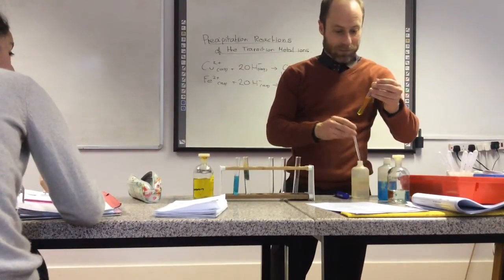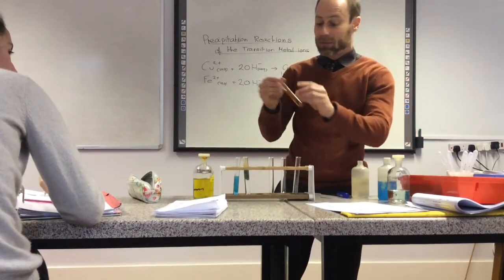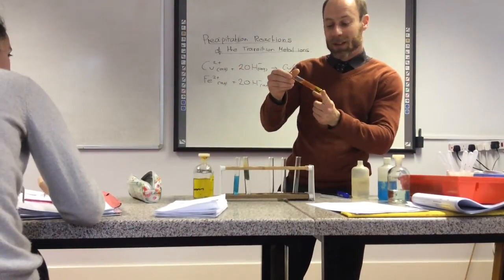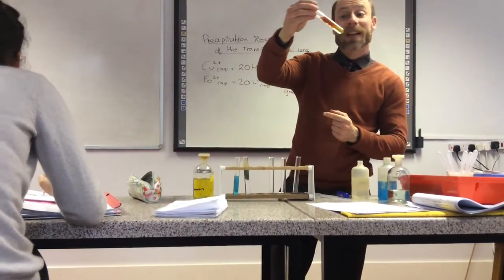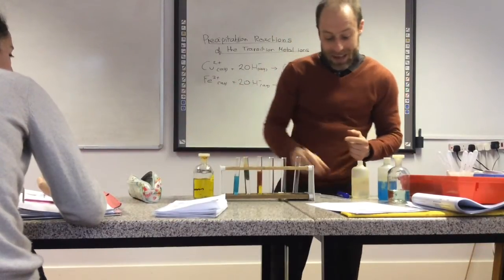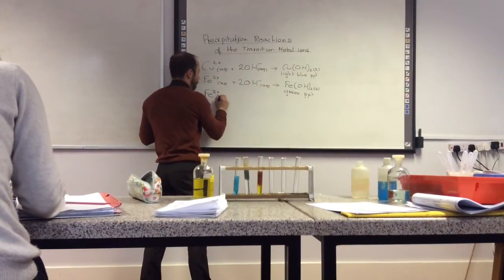It's like the same colour as your jumper, basically. We call this a rust colour precipitate — that is Fe3+. Burnt orange. It's definitely autumnal.